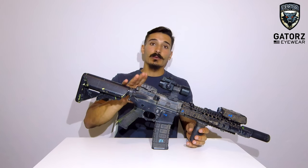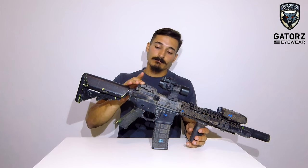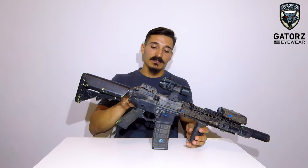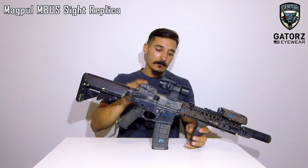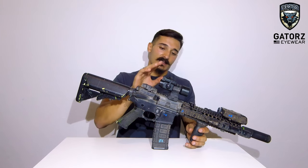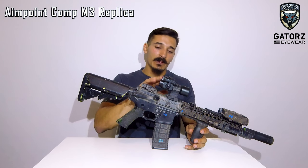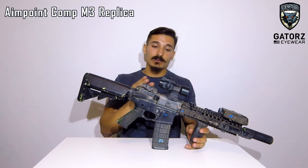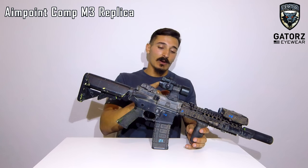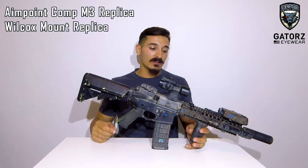Here I run backup irons — these are Magpul MBUS repros. For red dot, this is an Aimpoint Comp M3 replica; I don't know what brand it is, but it works pretty good on a Wilcox mount replica as well.